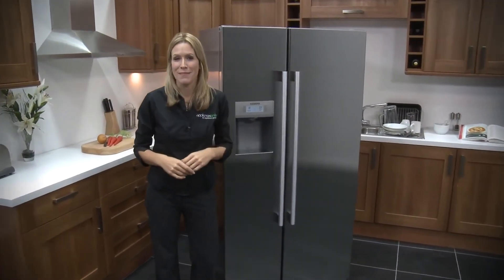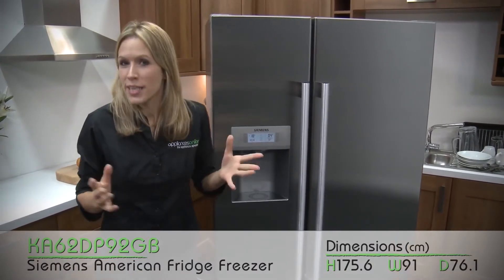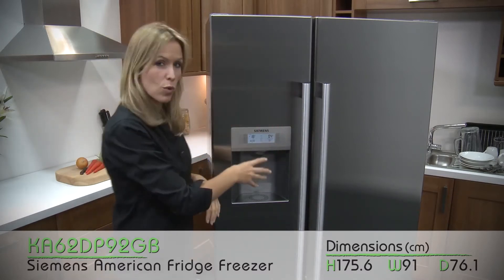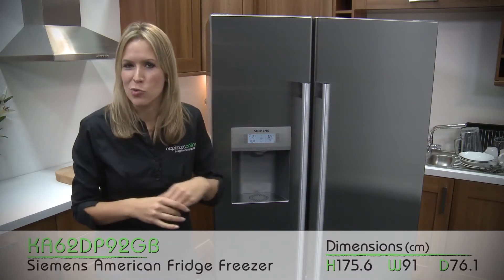Hi, I'm Emma from Appliances Online and this is the Siemens American Fridge Freezer. As you'd expect with it being American, it's big, it's bold, it's beautiful, and with a shiny exterior plus a water dispenser and some other features on here, you might even get a few envious comments from your dinner guests.